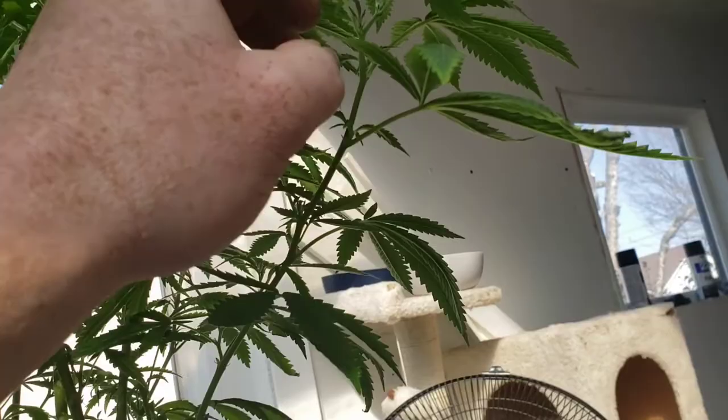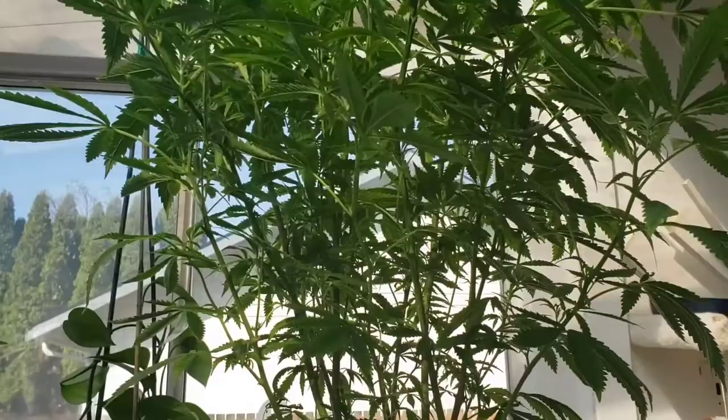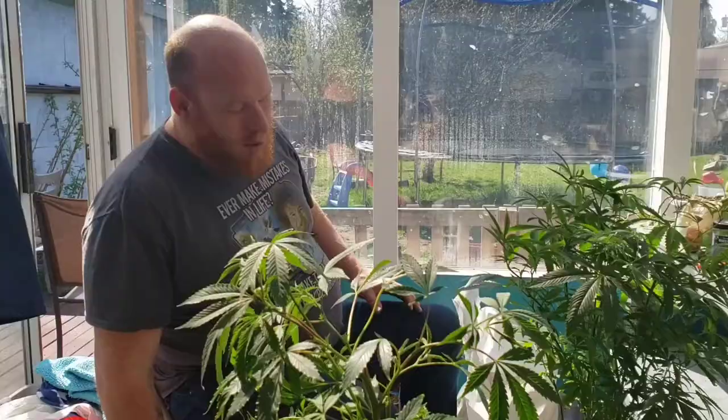All right, here we are — Full Polar Bear Hydroponics. I think everybody's done a transplant video but I'm going to do one now. I've already transplanted one into the seven-gallon here and I want to show you how I'm transplanting this one.